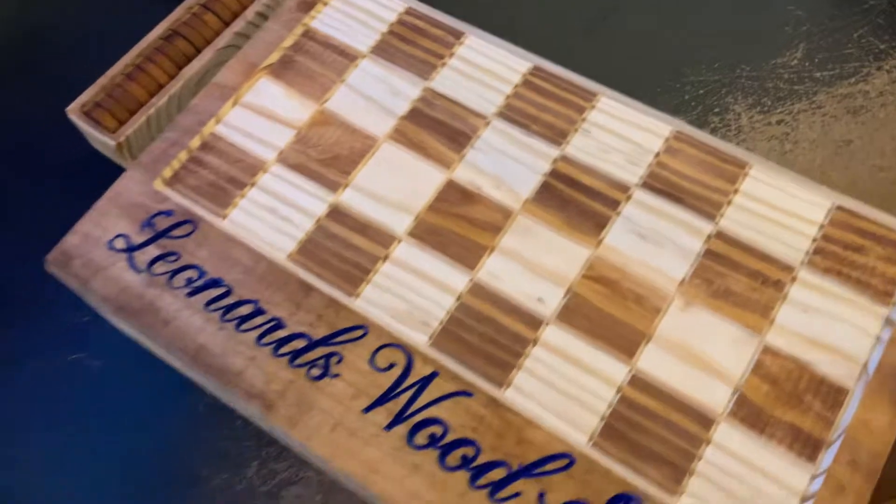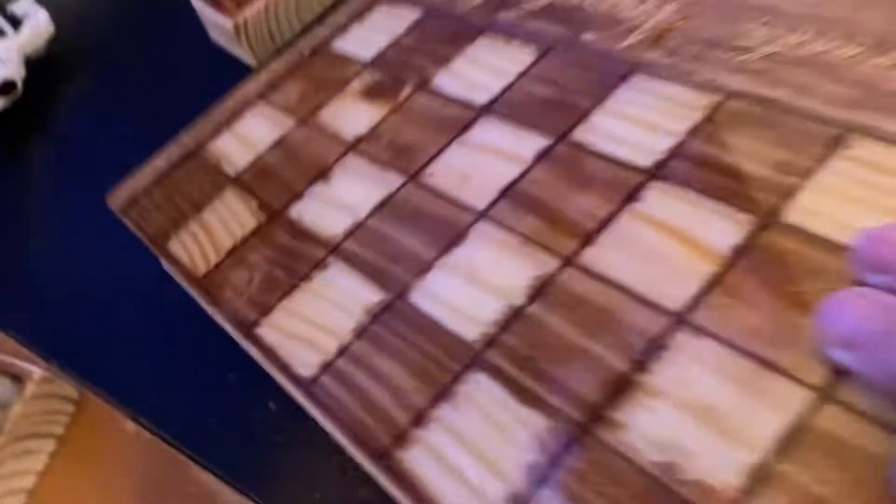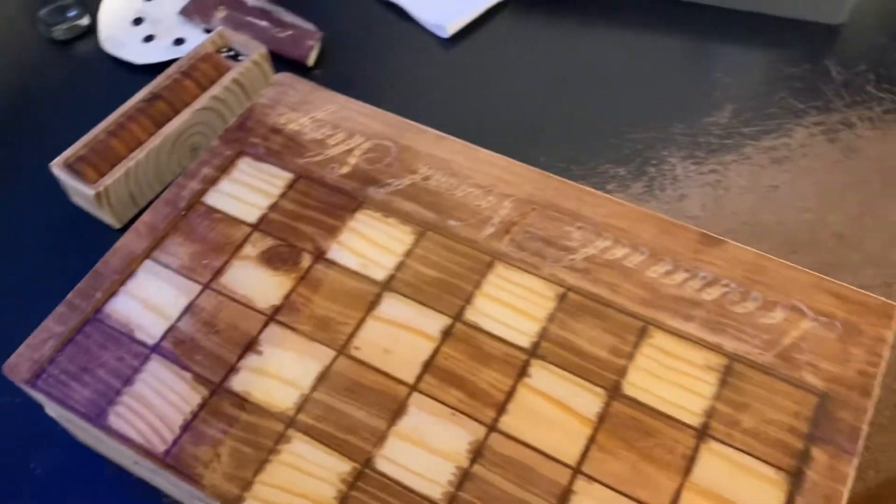I'll flip that over and let you see the resin side. This is a little better checkered space — I did it different, I'm still learning. There's the resin side.